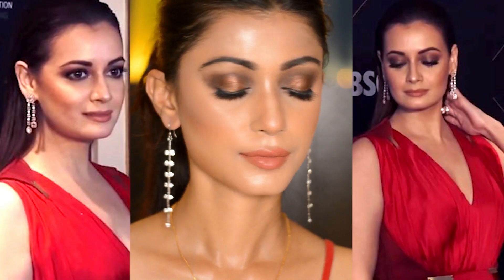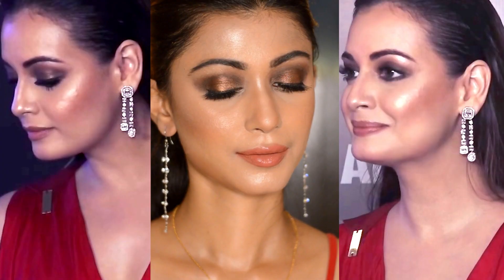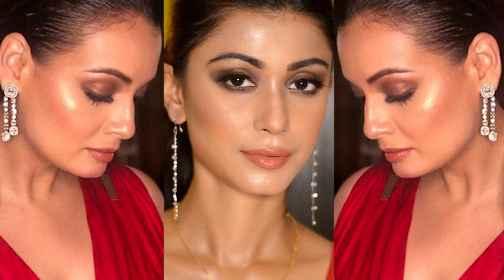Hey guys, welcome back! Today I'm going to show you how to do this makeup look. This look was requested by one of my subscribers — it's Amirza's makeup look from the Vogue Beauty Awards 2018. This is a full glammed-up evening makeup look with glam eyes, highlighted and contoured face, and a sleek wet look with the hair pulled back.